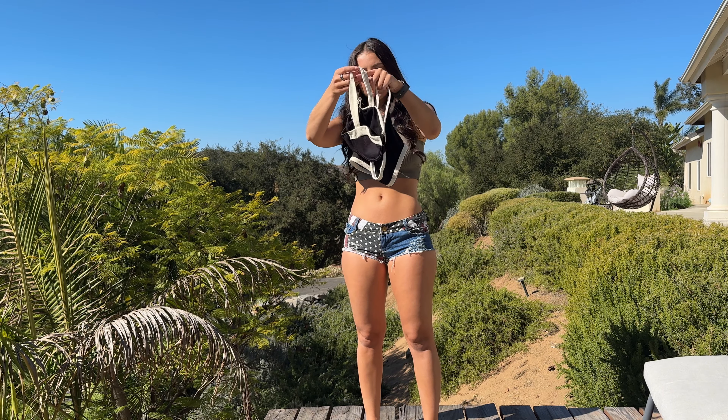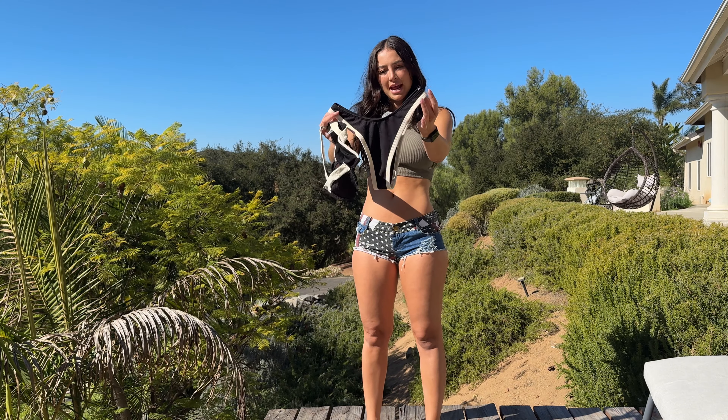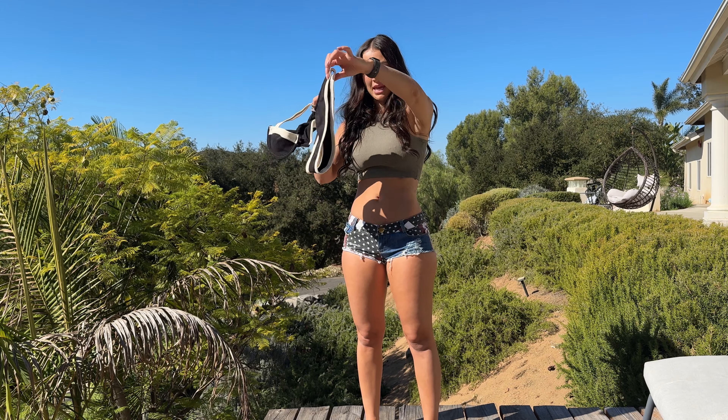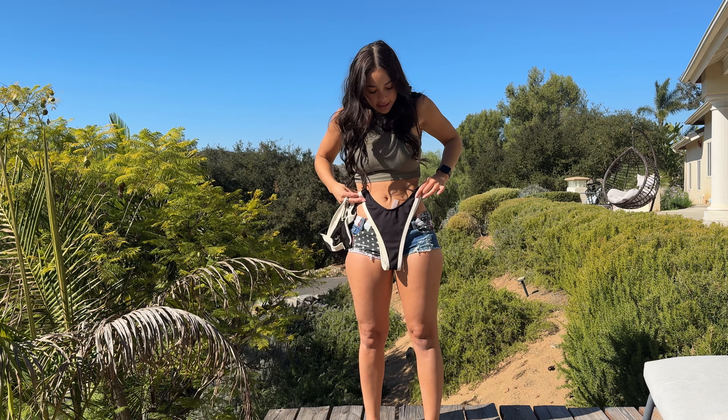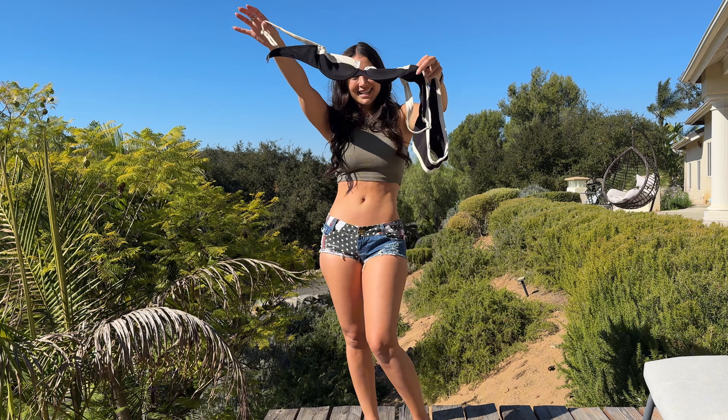Next, we got this cute two piece. This kind of reminds me of the one piece top, but it's a little bit different. It has a little beige striping, and the bottoms look a little bit big — like they're going to go really high. This is super 80s style. So let's try it on and see how it looks.